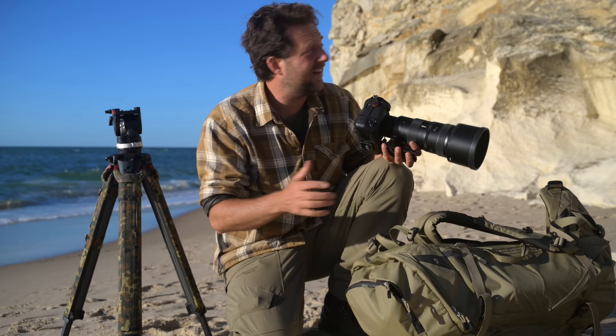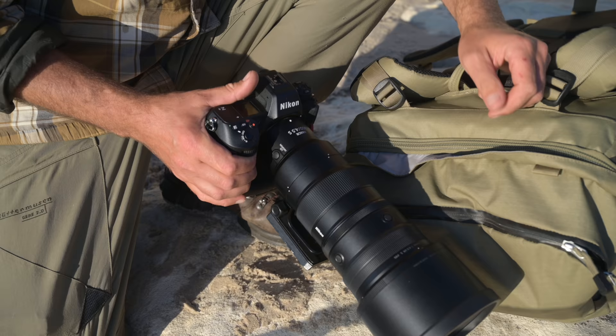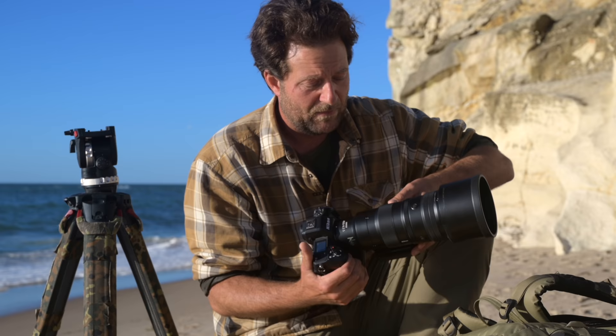I am here at Bullbjerg, the only bird cliff in Denmark, to do bird photography with this new lens. My name is Morten Hilmer and I'm a professional wildlife photographer and a Nikon European ambassador. A few days ago I got this new lens in the post and I've been photographing wildlife and birds for about three days. Today I'm out here for the first time to try to use it for birds in flight — this is a pre-production model of the 400mm f/4.5 S.